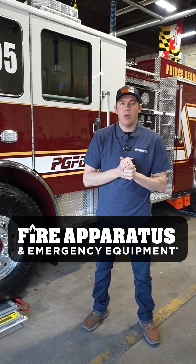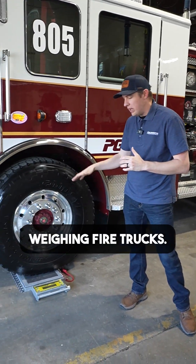Nick Wilber with Fire Apparatus and Emergency Equipment. Today we're going to be talking about weighing fire trucks.